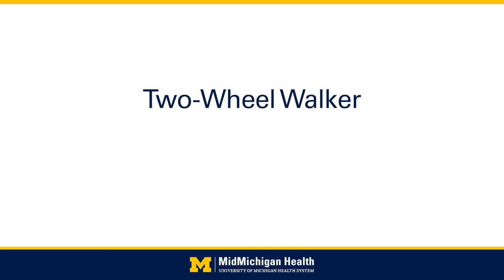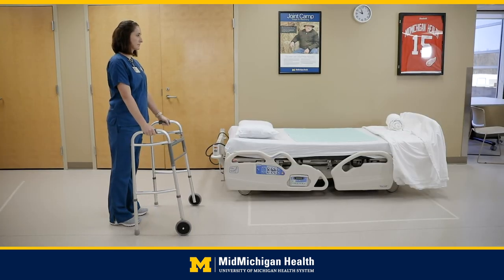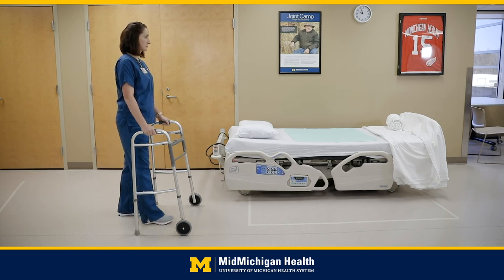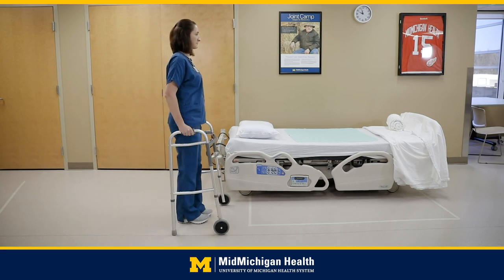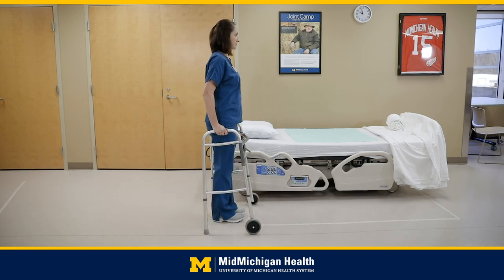Using your two-wheeled walker: move the walker forward. With all four walker legs firmly on the ground, step forward with the surgical leg and place the foot in the middle area of the walker — do not move it past the front feet of the walker. Step forward with the non-surgical leg and take small steps. Your doctor and physical therapist will instruct you on your proper weight-bearing status. Do not carry items in your hands while using your walker — your hands must be directly on the walker handles.